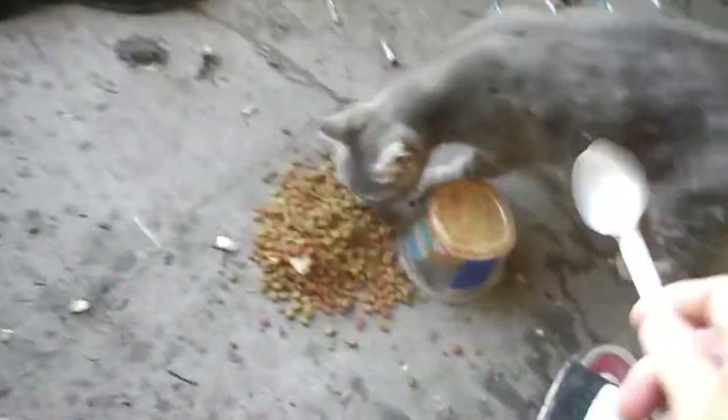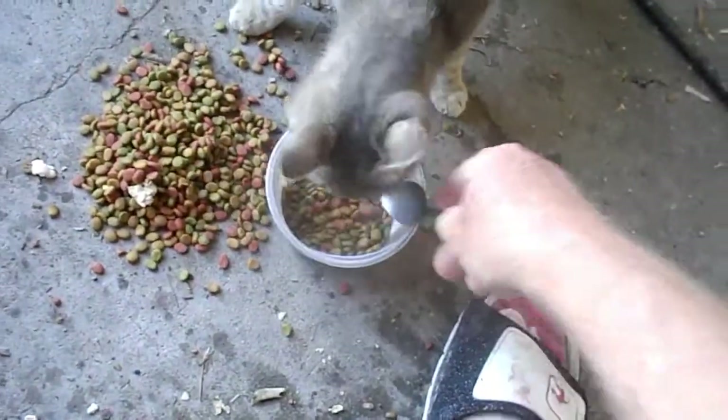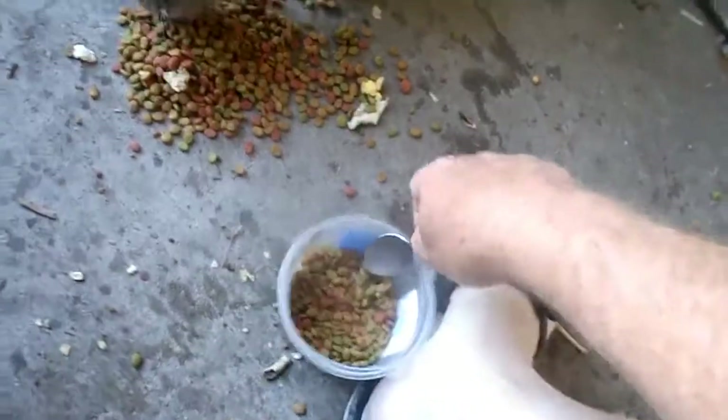This is what it looks like later on in the day. Let me get this out. You can see how soft that is. There's the other cats coming too.